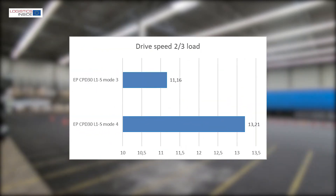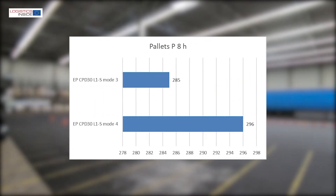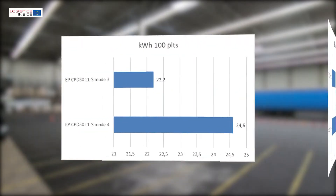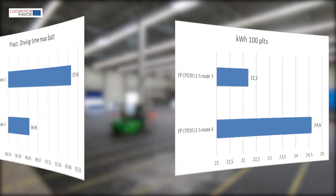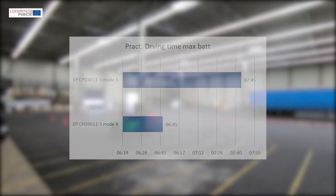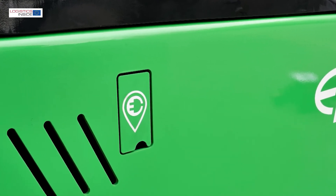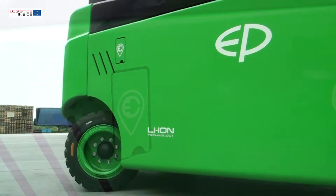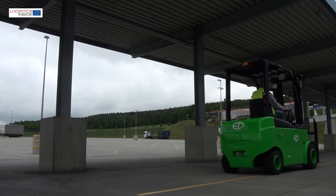The driving speeds are slightly lower than the factory specifications, which leads us to conclude that the settings are not at full power. In the energy measurement, we see a consumption that fits the character. With the 540-amp battery, we get a practical uptime of 6 hours and 45 minutes on mode 3 — you can drive one hour longer on a lower mode. If you want to extend the driving time, you can easily recharge the battery during a break; a 10-minute charge already provides 7% extra battery power, and a full charge takes two and a half hours.